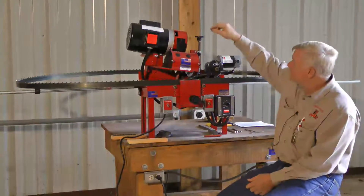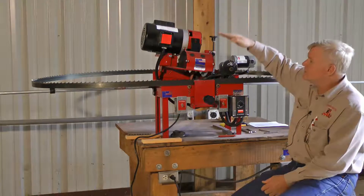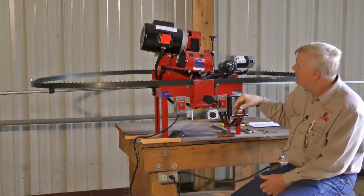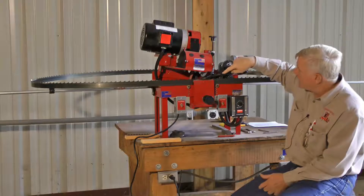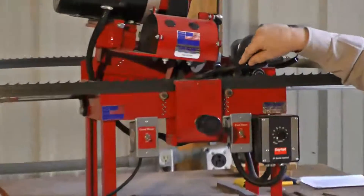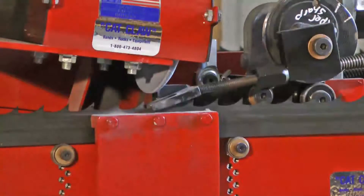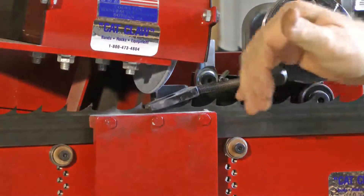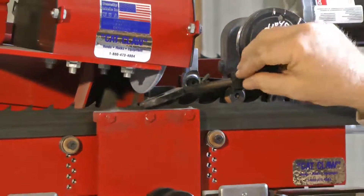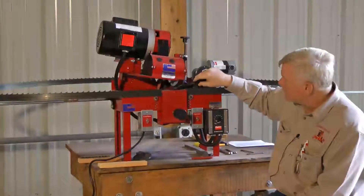We have a knob up on the very top that raises and lowers the grind rock so we can determine how deep we want to go, or we can raise it up and hit it lighter. There is an adjustment right here on the feed finger, and both of these adjustments are shake-proof so they won't vibrate and change. This adjustment controls how far it pushes the tooth — I want to push the tooth up, just barely hit the face and barely come out the top. Everything we do, we want to be a light grind, not a heavy grind on bandsaw blades.